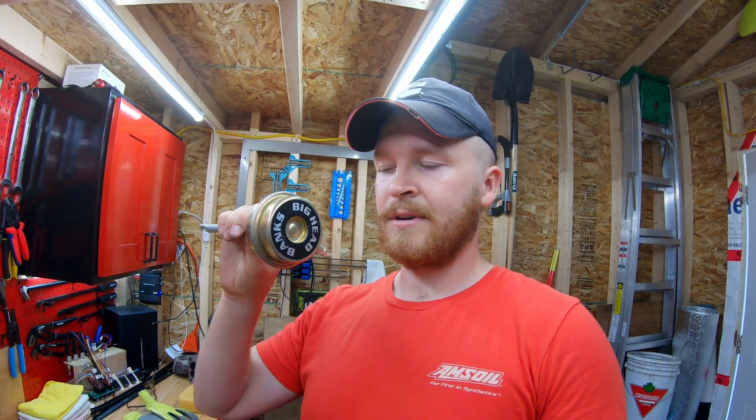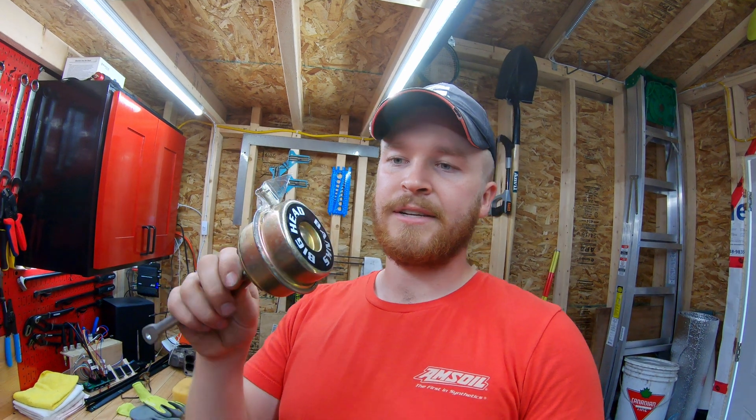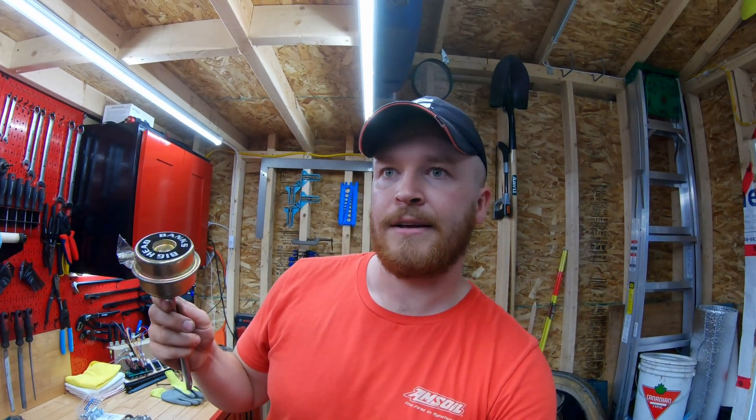These wastegates — the one that I upgraded to — I upgraded my exhaust housing on my turbo. It previously had a wastegate on it and I tested that wastegate in the last video and it opened up around like 15 psi. I've noticed that I have been able to get up to like 15, even 20 psi with that wastegate in there.